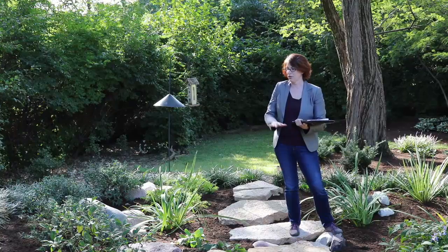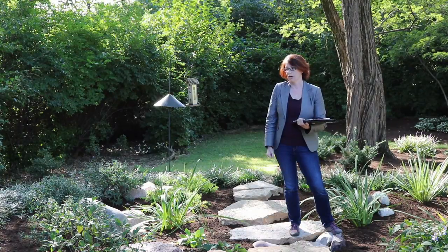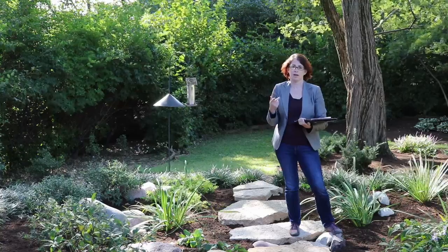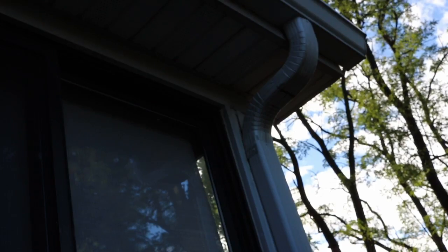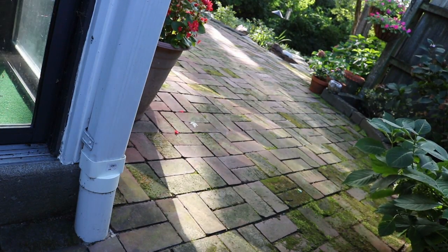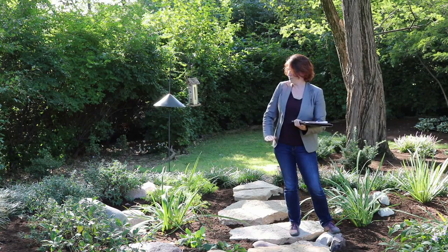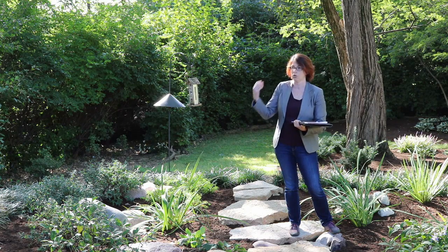I'm actually standing in the basin of one of our rain gardens. This one we planted just this spring so it's filled in pretty well. We started by taking a downspout that had been emptying onto the patio and buried it down into the basin, which outlets right here where I'm standing. Basically it fills this basin and lets that water soak in rather than running downstream.